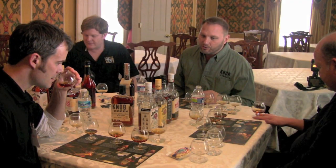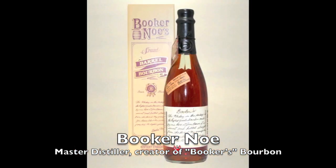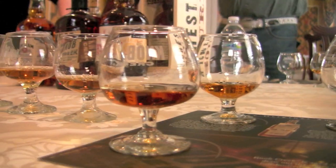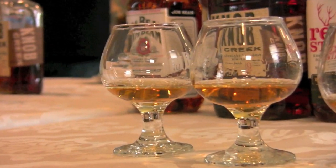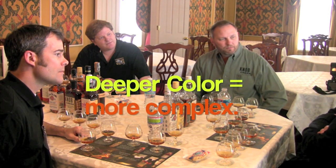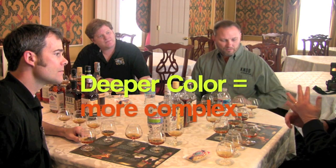When Fred talks about his dad, he's talking about Booker Ngo, the guy who's responsible for creating this. The first thing you're going to do is look at the color. You'll see different shades of amber — some darker, some lighter. Your lighter colored glasses are going to be lighter flavored whiskeys. As they get deeper and darker in color, you're going to get more complex flavor, usually meaning more age — longer time in the barrel gives it more color.